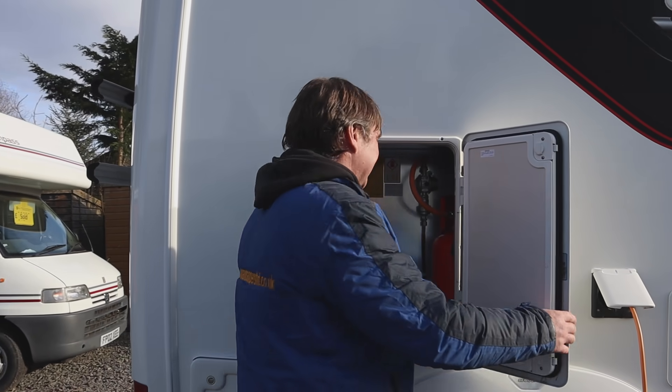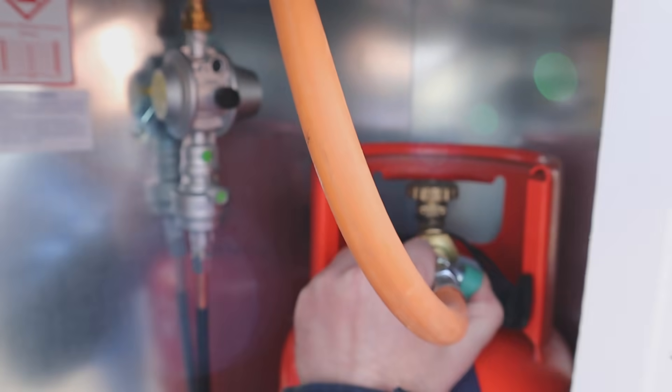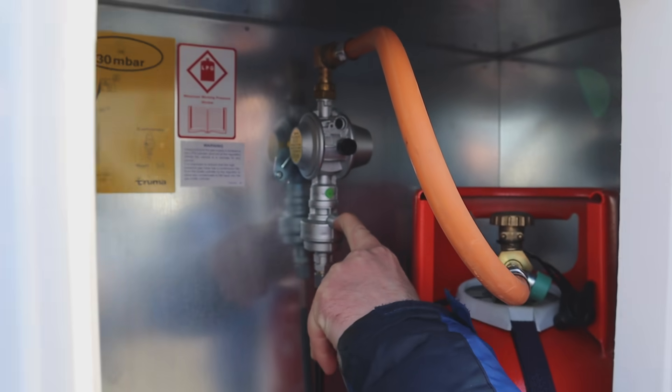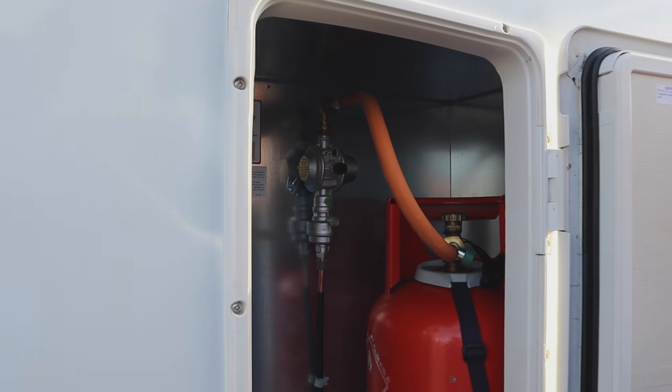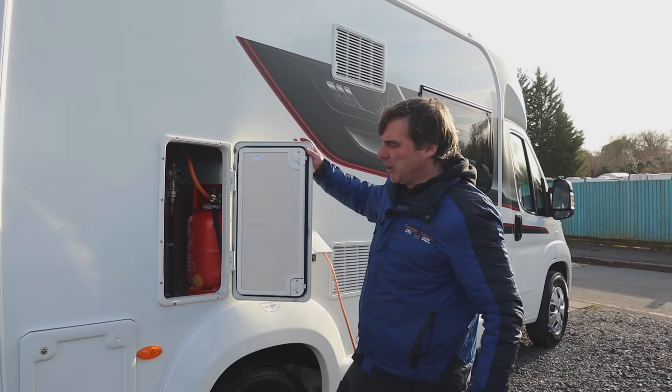Next we have our gas. It'll hold two 6kg bottles - we'll turn that on. We've got a crash test button here so we'll push that one in; there is also one on the regulator. They're normally activated when we're low on gas or if we swap the gas bottle over.